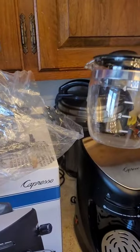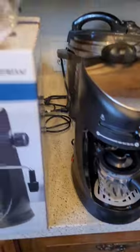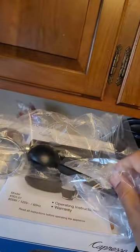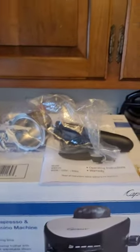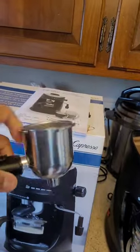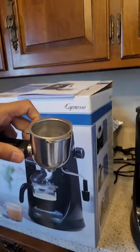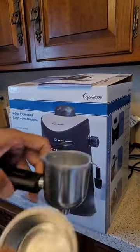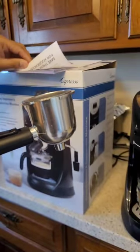I believe it's a four-ounce jug that goes right there. Then we have this spoon right here — that's nice, to pour your coffee. And then we have this thing right here — this is what you put your coffee into. There is a little filter inside this thing, so here you put your coffee.